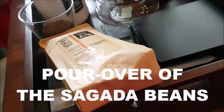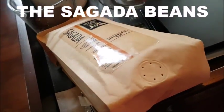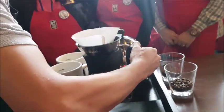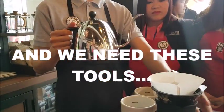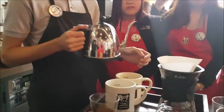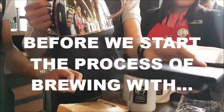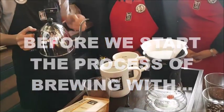The things we need for pour-over brewing: first is the Swan Kettle, second is the Hario V60 Decanter, the V60 Coffee Filter, the scale, and also the grounds.